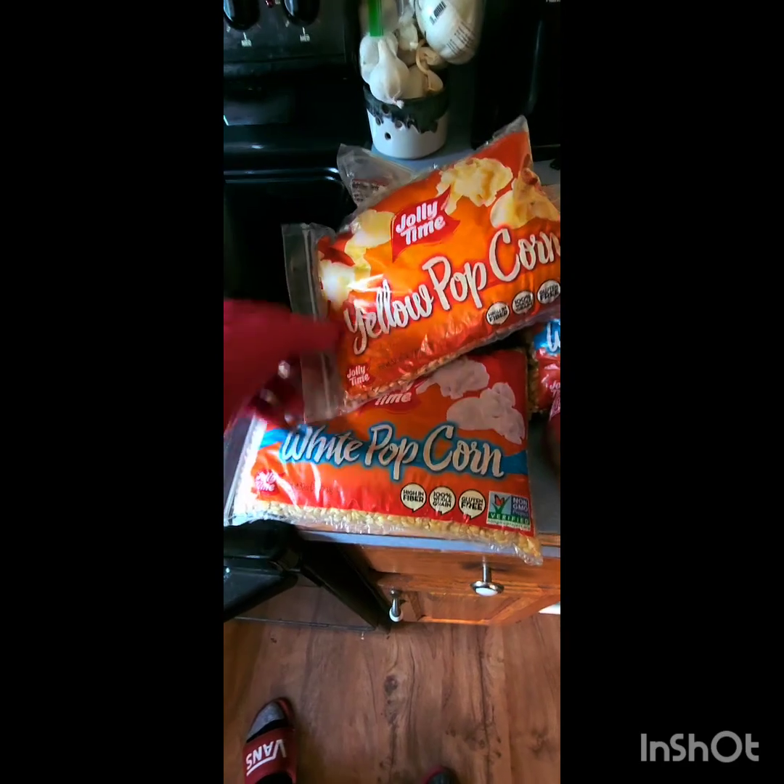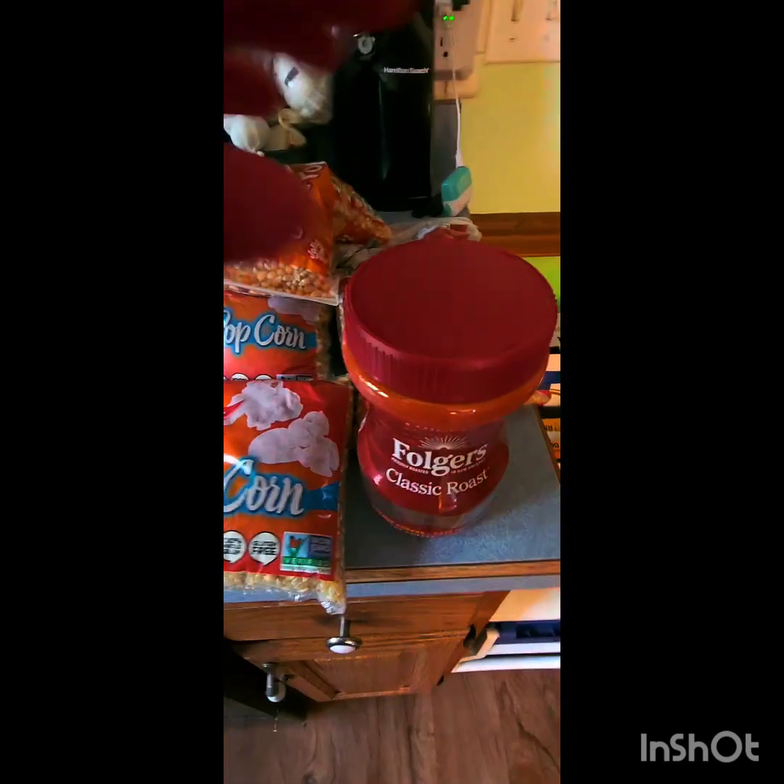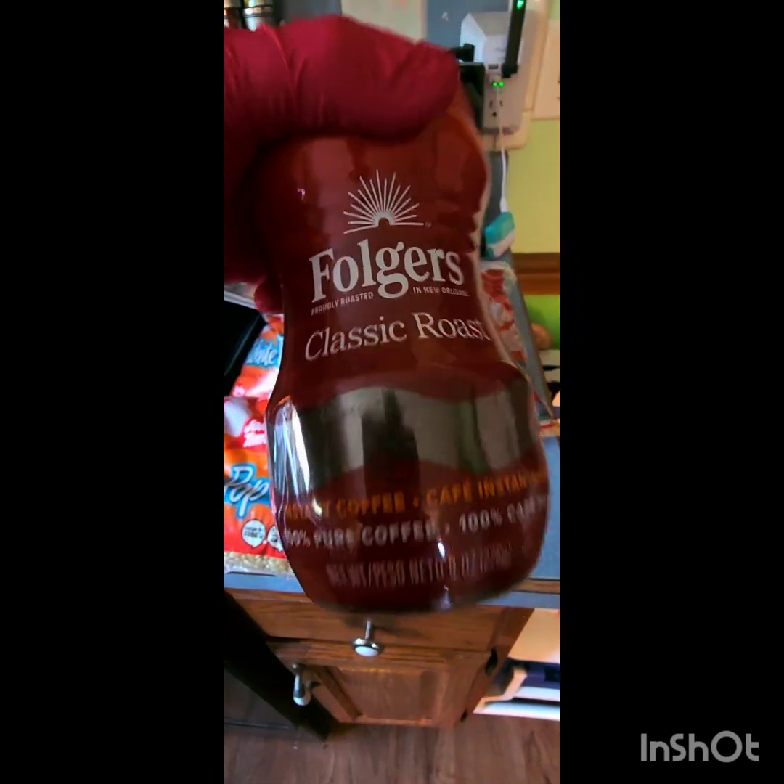When it comes to popcorn, it doesn't matter — I like to use the white popcorn, but sometimes they're low on stock so I gotta get the yellow. White or yellow, both work. I prefer the white myself simply because the kernels are a lot smaller, but sometimes you just gotta go with the yellow — that's cool.